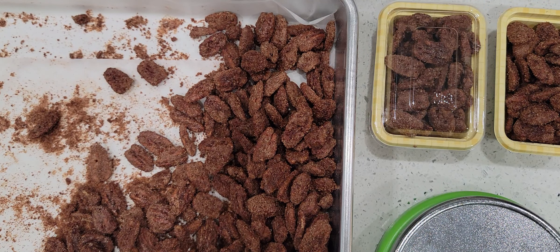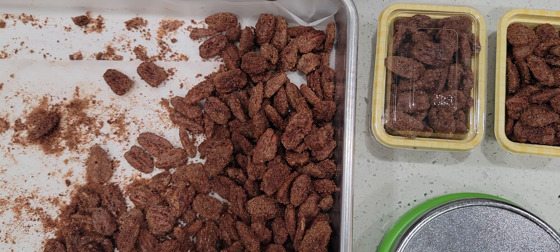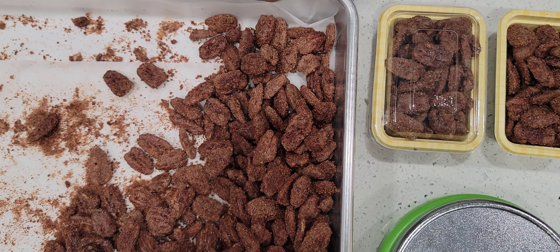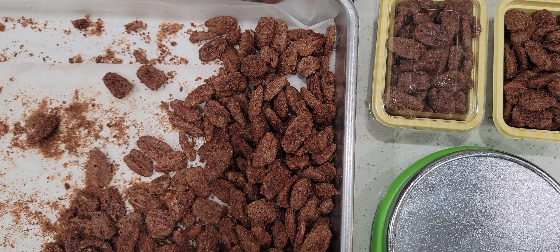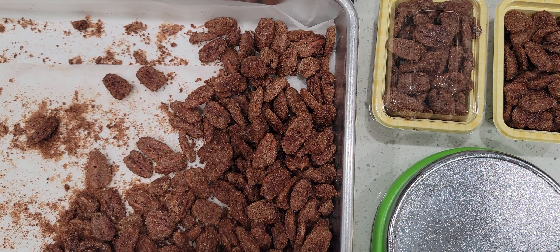I got an awesome recipe on YouTube — I will link the video that I follow below. It's very, very easy. I made it last year and I gave it away as last minute Christmas gifts. But this year I'm going to package them for my bake sale craft fair that I've been talking about.